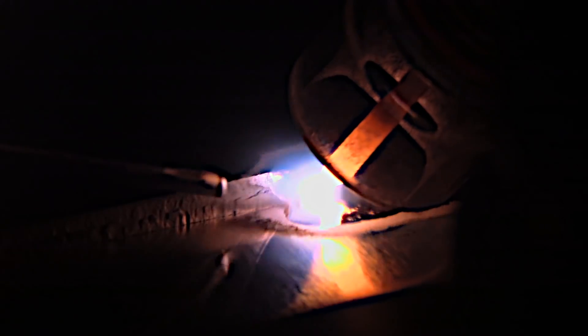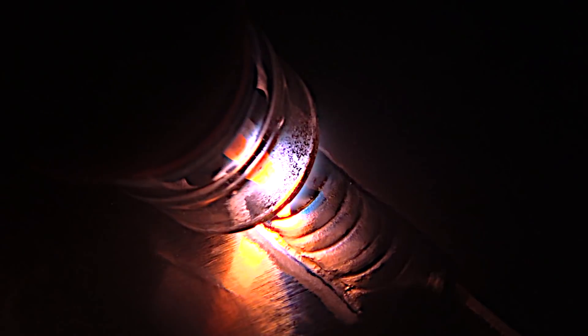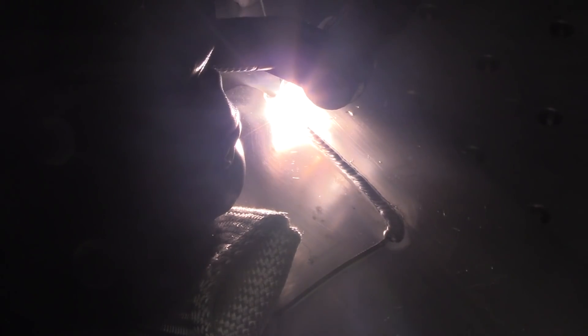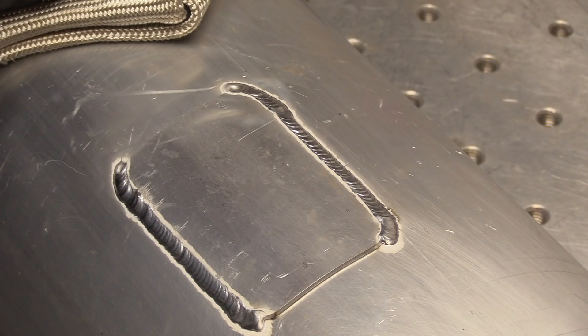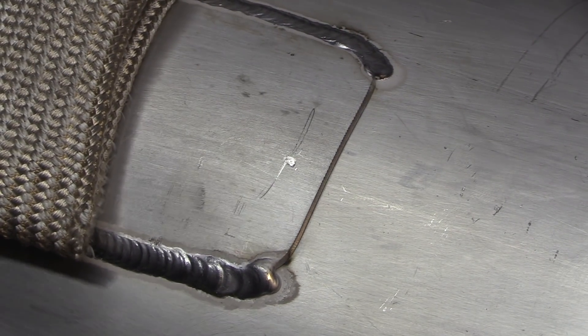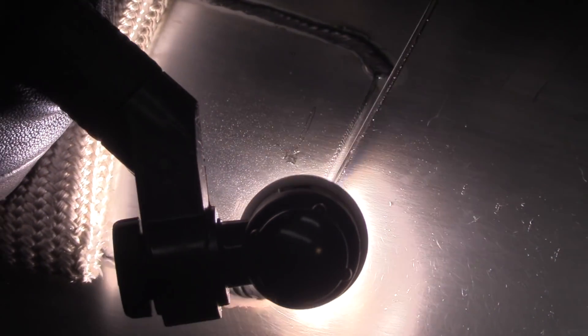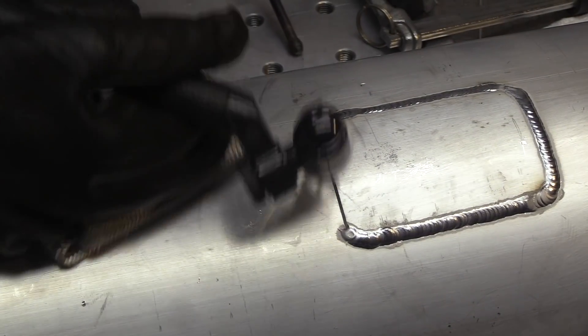I'm using 3/32" 4043 filler and a 3/32" 2% lanthanated electrode — that's what I use on everything, AC or DC. You can see I'm adding filler about every eighth of an inch and moving forward about every eighth of an inch. That puts you in a pretty good rhythm and travel speed. If you were doing 100 of these, your travel speed would definitely get better and faster. More importantly, you want to focus on blending all your tie-ins together and making sure it doesn't leak.